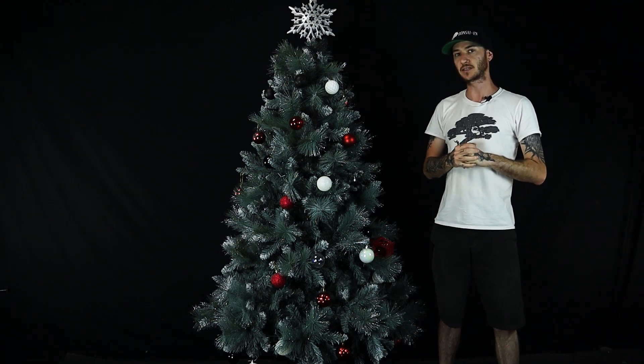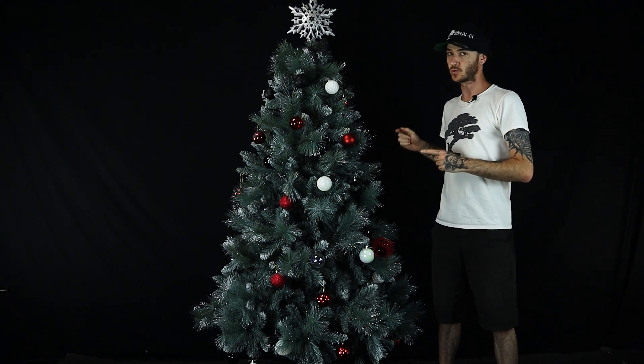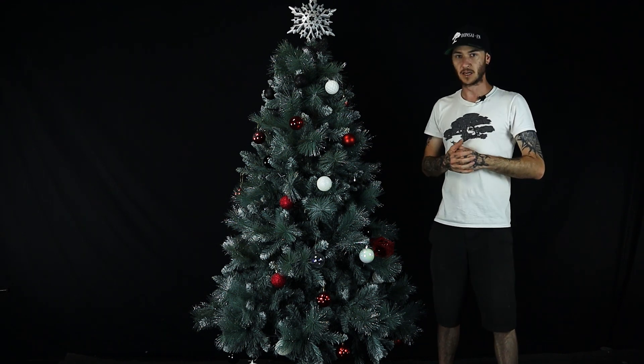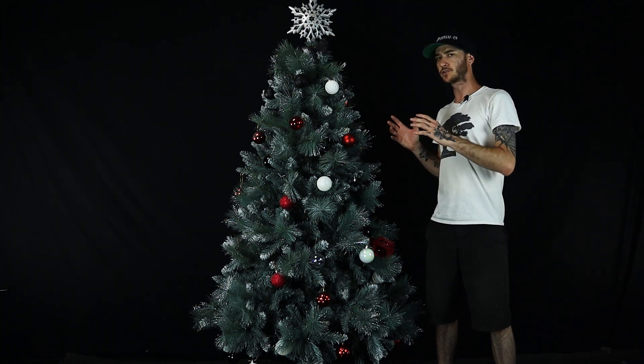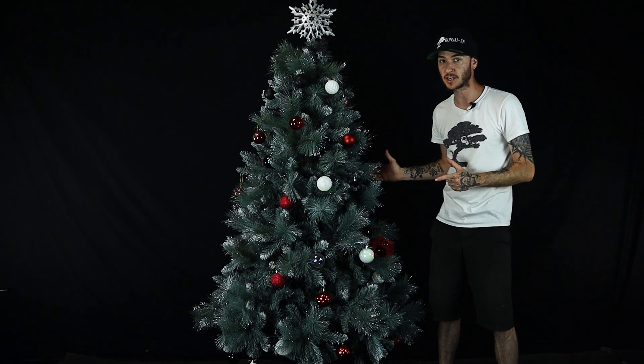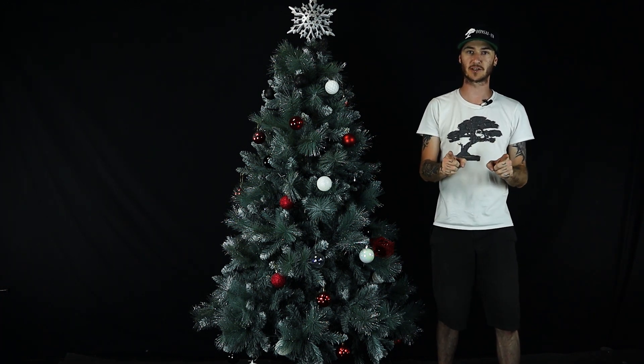Hi guys, it's Josh from Bonsai N and today we're going to be showing you how to turn your regular old Christmas tree into a bonsai Christmas tree. Now I do want to give a quick disclaimer at the start of this video — if you decide to mangle your wife's Christmas tree and she kills you, that's not our responsibility, so proceed at your own risk.